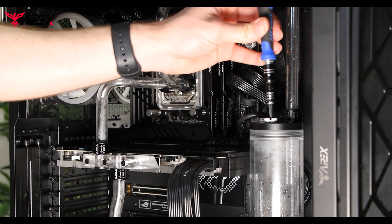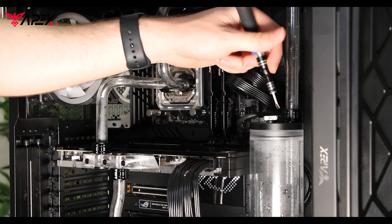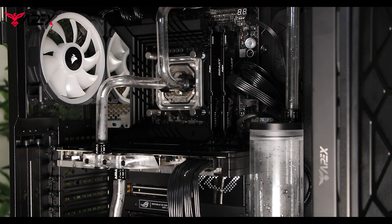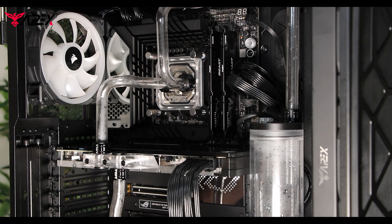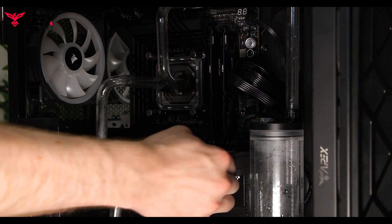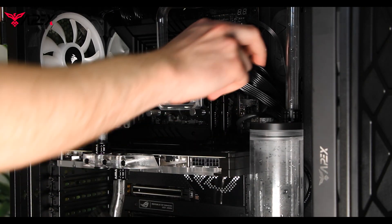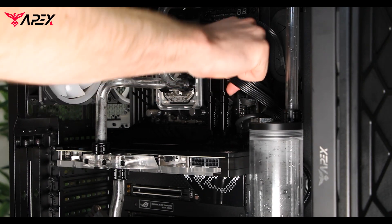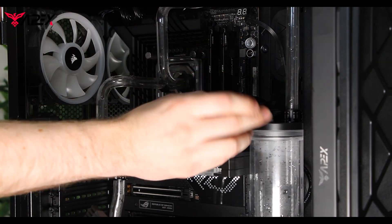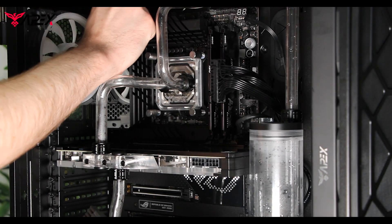To start, we're going to unscrew the reservoir cap with the screwdriver as seen here. Following that, using our thumbs to press down on the plastic clips, we're going to remove the power cables connected to the GPU, and do the same with the motherboard 24-pin connector as seen here. Lastly, we're going to unclip the CPU connectors in the top left.